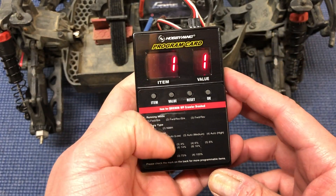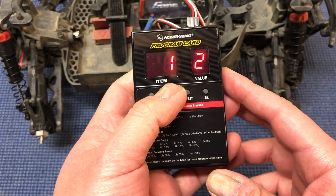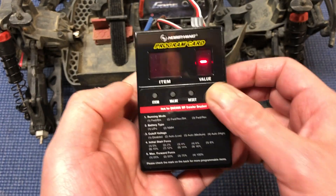For example, on item one, value one means it's set to LiPo. And you can change that of course to nickel-metal hydride, etc. Then you hit OK when you're done.